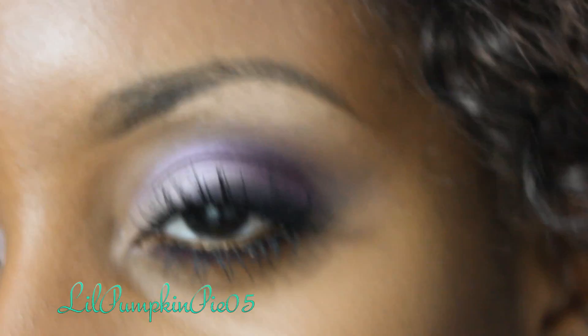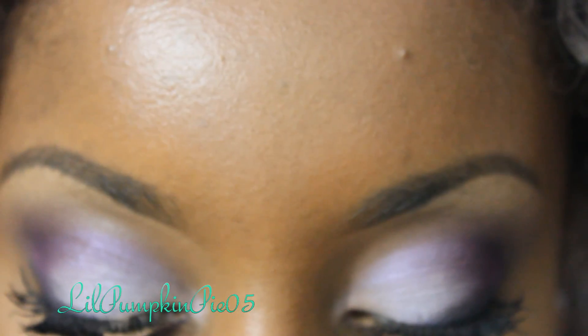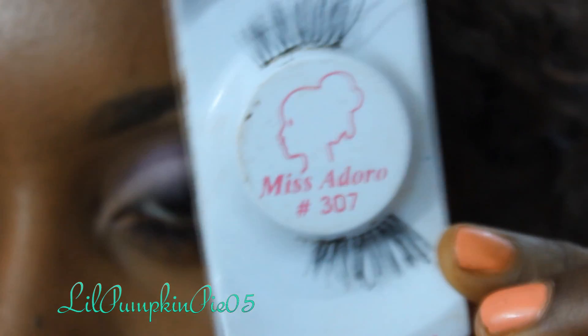So I changed my mind — I'm going to throw on some half lashes for the outer ends. These are Miss Adoro number 307.